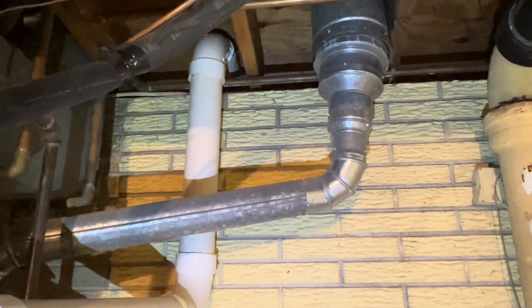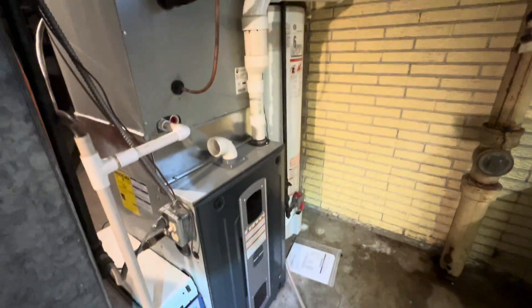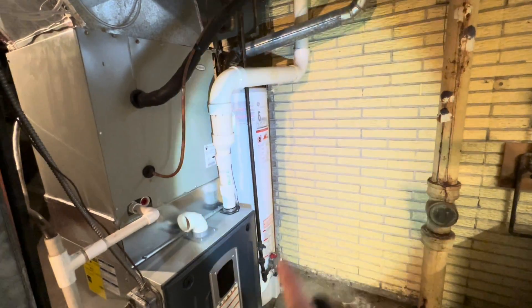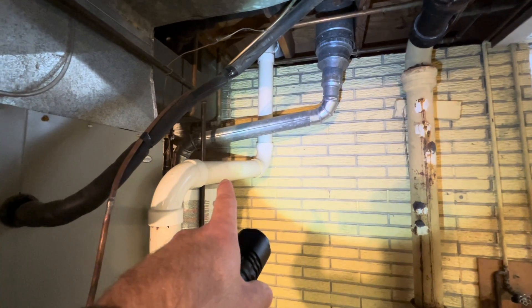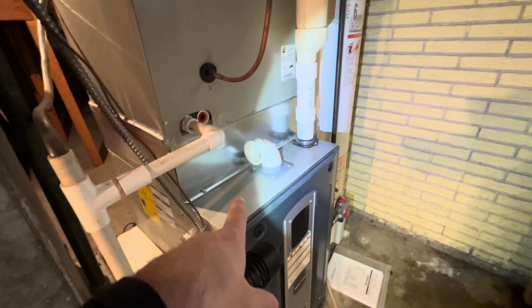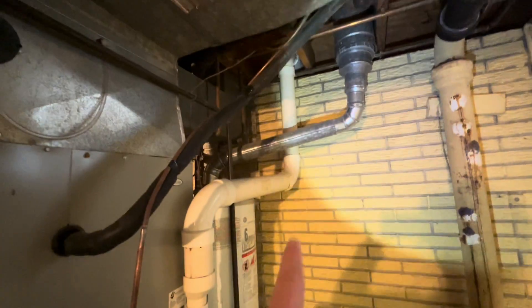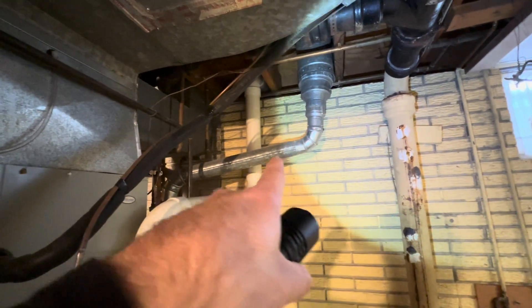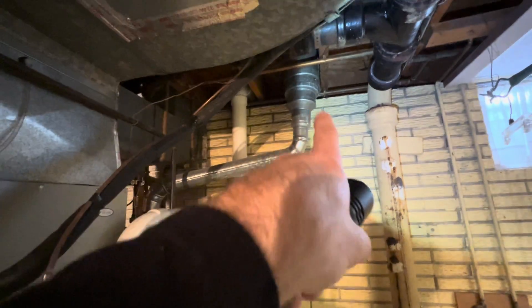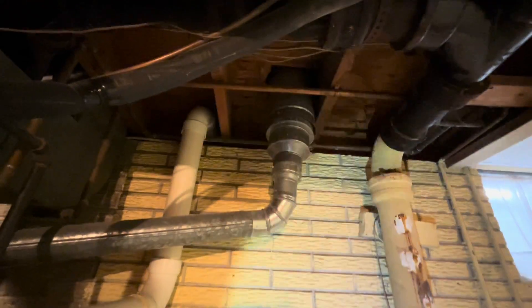Another cause of the backdrafting is going to be this flue pipe. You can tell that this unit here has been replaced since the water heater — this unit is 2017, the water heater is 2003. What was probably the situation before was this was an 80% or mid-efficiency furnace using a metal flue pipe that tied in right there somewhere, right below where the water heater flue pipe went in. So there was probably some kind of T or Y right there where both flue pipes went into one and then it went up through the roof.